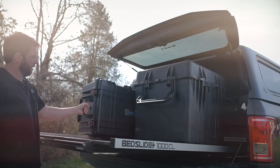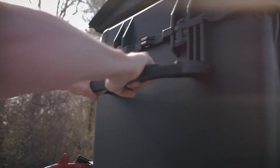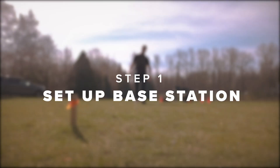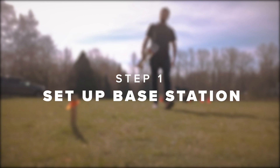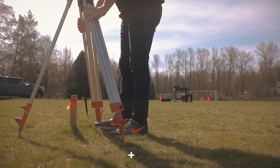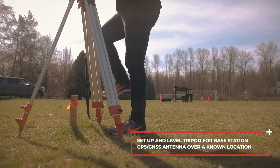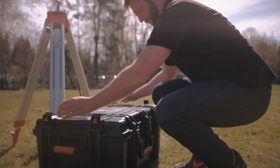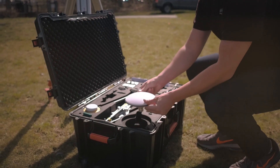LiAir Setup and Data Collection. Step 1: Set up the base station. Set up a level tripod for the base station GPS and GNSS antenna. If possible, set up over a known location.